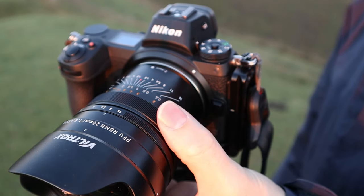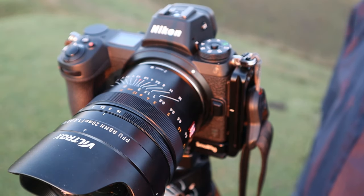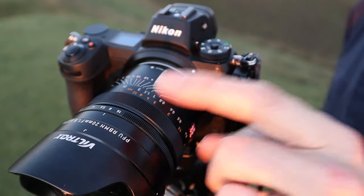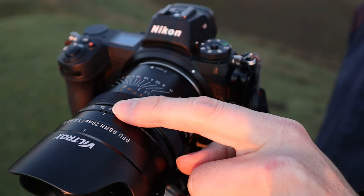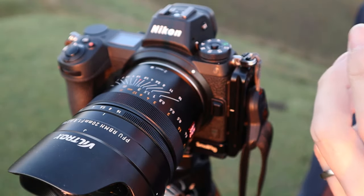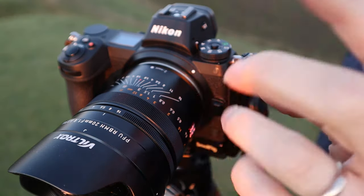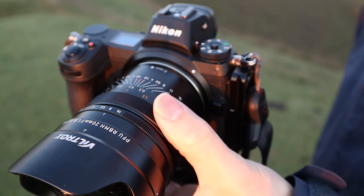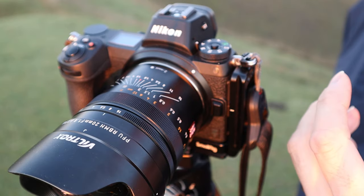With a lot of manual focus lenses it's important to check the infinity point, because sometimes it's completely in line with the manufacturer's markings but with slightly cheaper lenses it can be slightly out - you might want to put a mark on your lens where it is. As it happens, this one is bang on. You've got the aperture set to what you desire, thinking about getting everything in focus throughout your image. With this lens f8 is optimal, and the wonderful manual focus throw is just an absolute joy to use - something that a lot of autofocus lenses just don't have the same feel to.